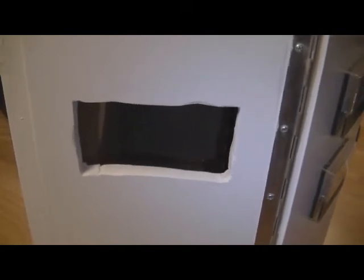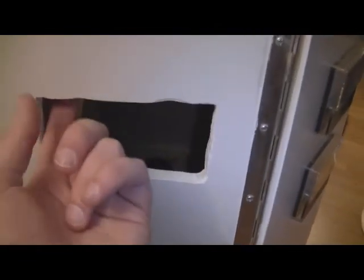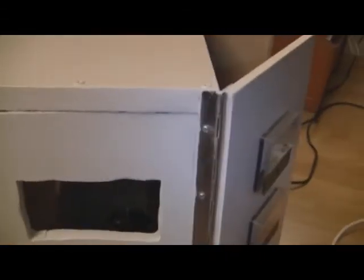I decided to make this rectangular notch so the connectors would be flush with the hole. There will be a wooden plate with all the connectors mounted from the inside, so during transport they won't hit anything or get damaged. While some of the components are already installed, it's still far from finished.